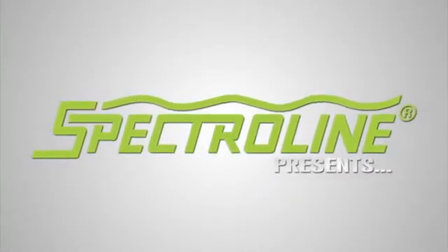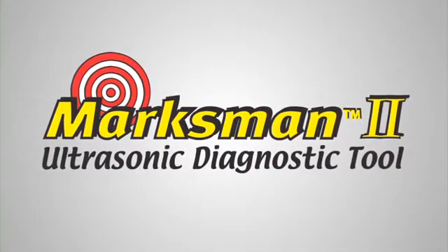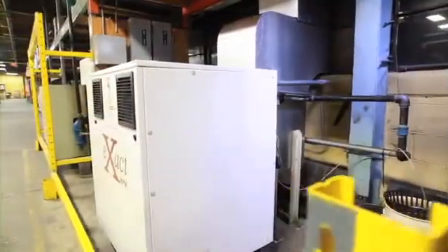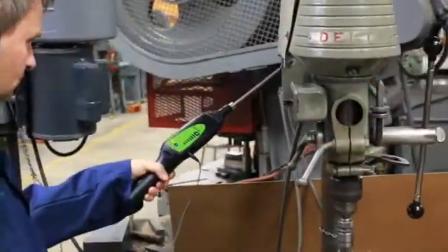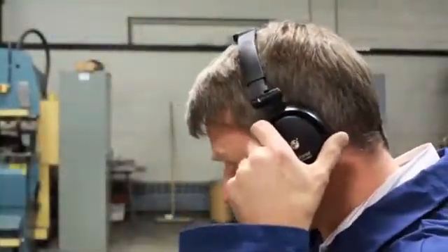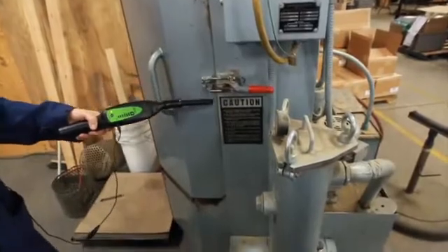SpectroLine presents the Marksman 2 ultrasonic diagnostic tool. Pressurized leaks and component wear always generate friction in their surroundings. When these leaks are very small or the wear is in its early stages, the sound this friction produces is in the ultrasonic range, which means the human ear can't pick it up. The Marksman 2 is specially designed to address this limitation by converting and amplifying inaudible ultrasonic sound into an audible sound that's easily recognized. This enables you to diagnose leaks and component wear early on, long before they lead to equipment breakdown.